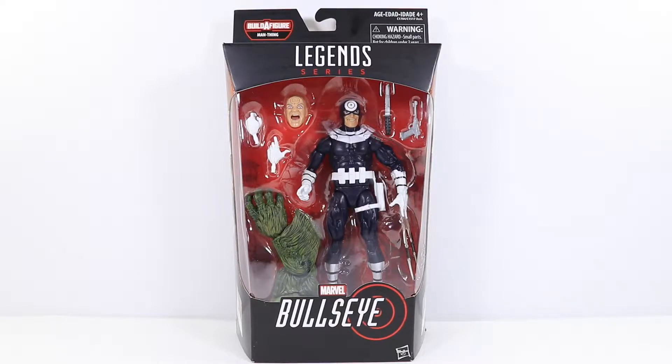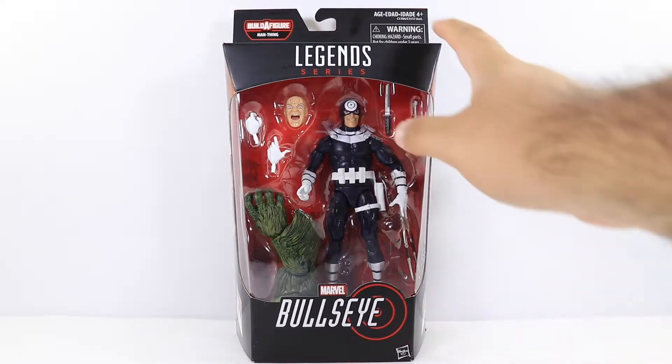It does use the new Spidey 2099 mold, which is a very awesome mold in my opinion, very different, very unique, so very excited to open up this guy. It comes with a Man-Thing Bullseye figure piece, of course, and we get the normal Marvel Legends packaging, and at the bottom it says Bullseye right over here.